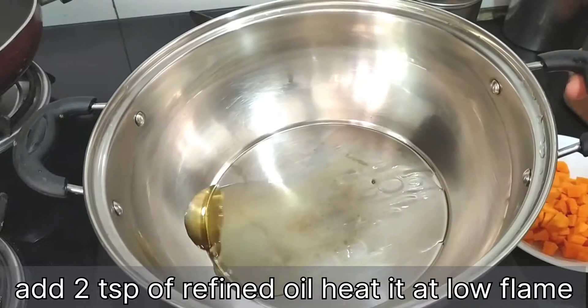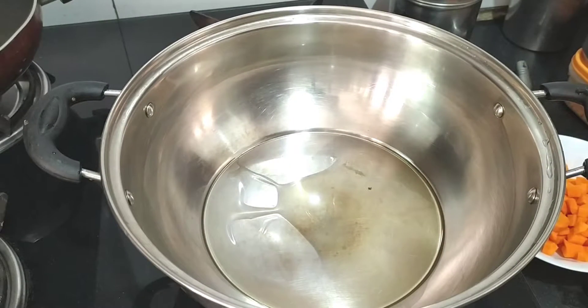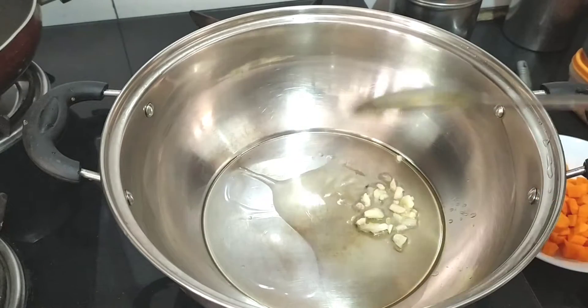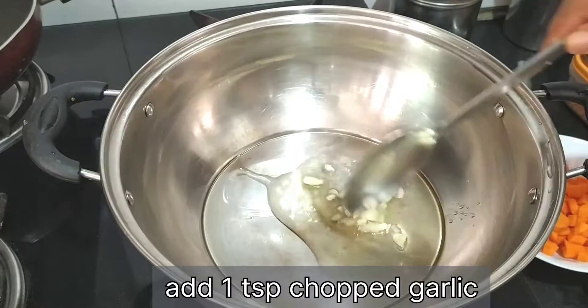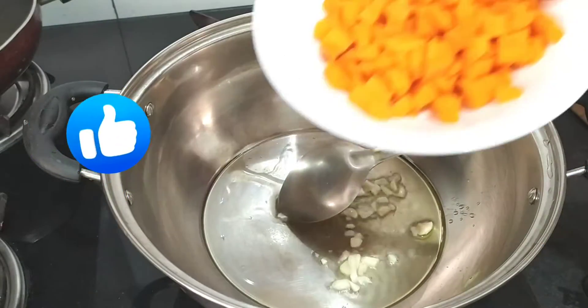We will take 2 spoons of oil. You can also add a little bit of salt. Now we will add a little chopped garlic — it will give a good flavor to the fried rice. If you want, you can also add jeera.